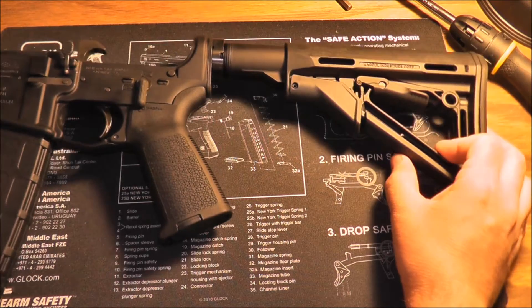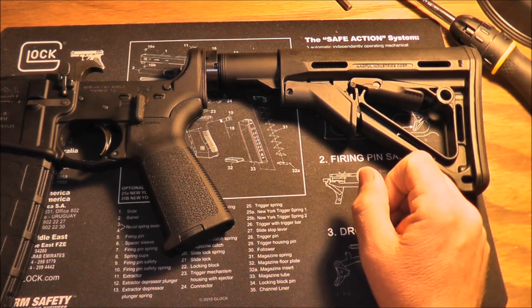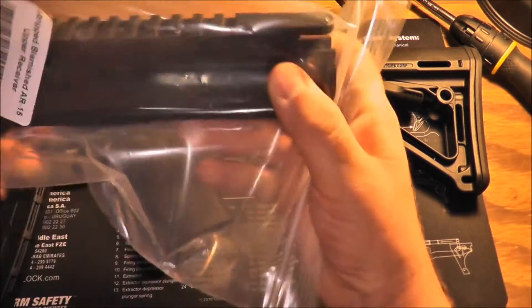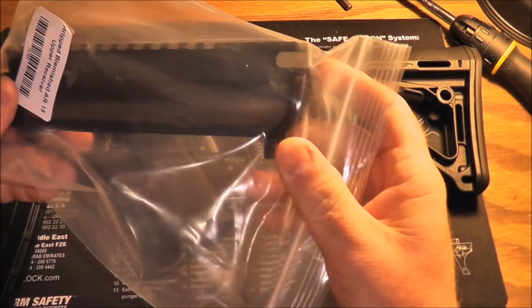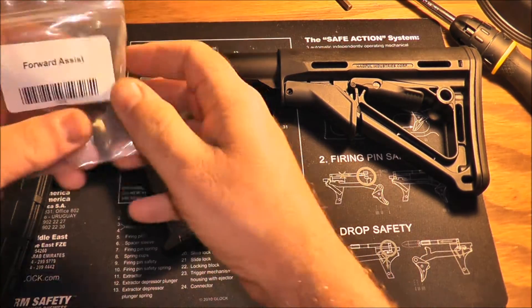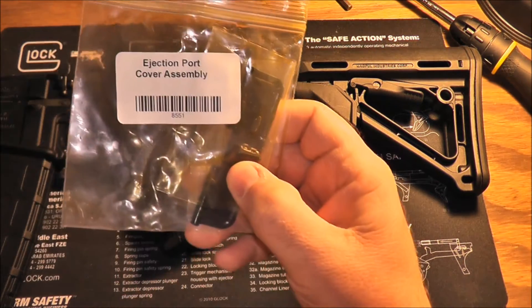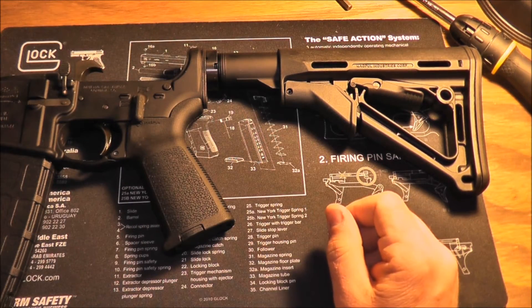The other pieces I just received in the mail — there's a Palmetto State Armory upper receiver, the blemish one, along with their forward assist and ejection port cover assembly. I'll be putting them together here soon.